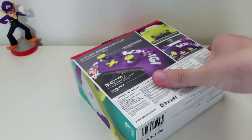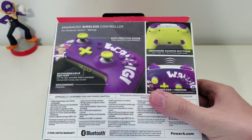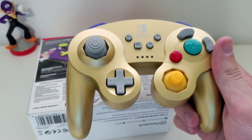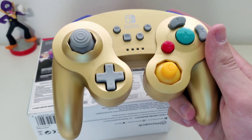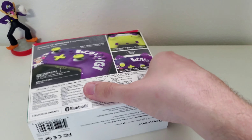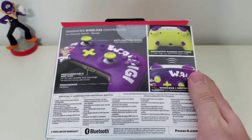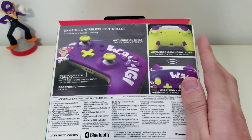Moving over to the back, you can see it lists some of the features: Enhanced Wireless Controller, Anti-Friction Rings — hopefully that also means it doesn't drift — Rechargeable Battery, which I have to bring up. If you have any other Power A controllers on the Switch, like the GameCube one, as comfortable and cool as that controller is, it uses AA batteries. That is ridiculous for a modern controller. So looking at the features, it has a rechargeable battery, wireless and motion — a lot of Switch Pro Controller alternatives will not have motion — and advanced gaming buttons, which aren't on the actual Switch Pro Controller, so this is an advantage.